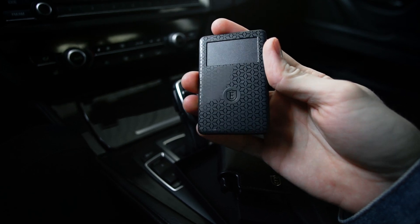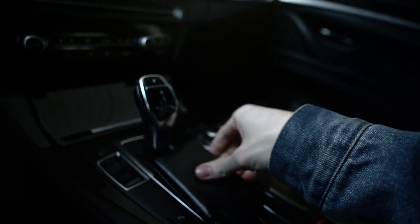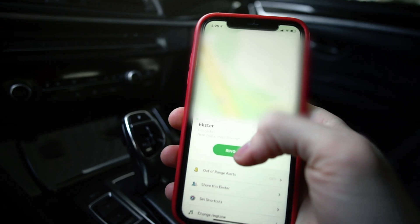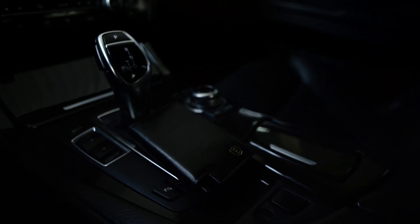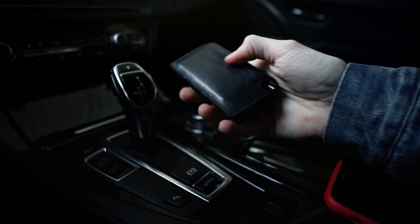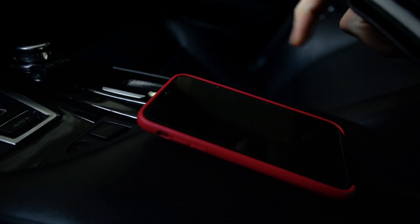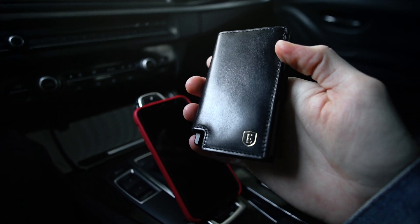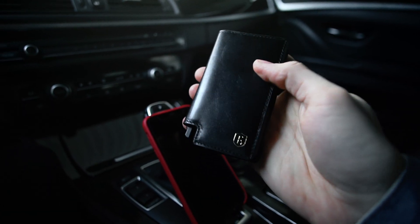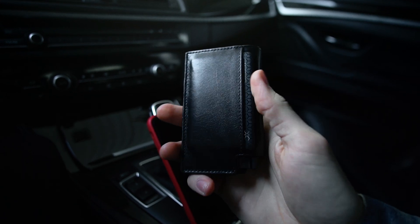Here's what it looks like out of the box — here is the wallet with the smart card. I'm going to simply put mine in the back. If I ever lose my wallet, all I do is go into their app and hit ring, just like that. It also works vice versa — in case I lose my phone, I can press the button on the wallet to find it. So yeah, if you guys want to upgrade your wallet and track it, I highly recommend this. Definitely also get the tracker card — it's a really nice feature.